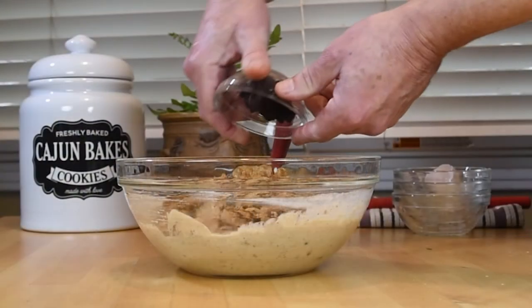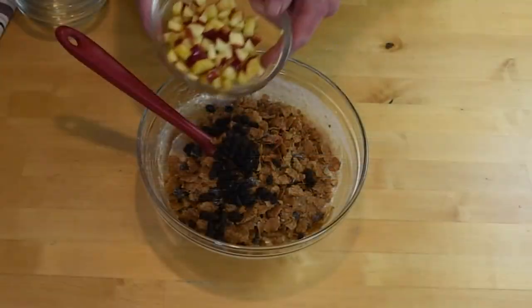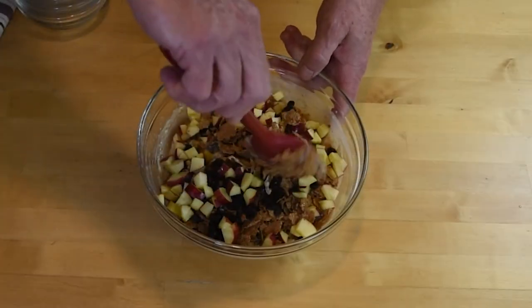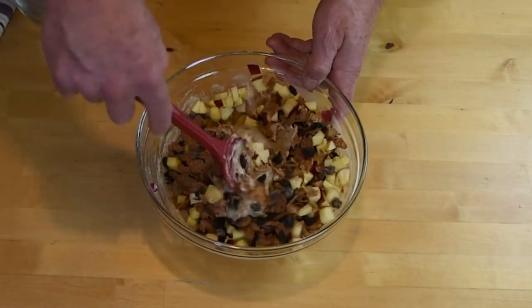Add in the raisin bran cereal and the raisins. Add in the chopped apples. Fold just to combine.